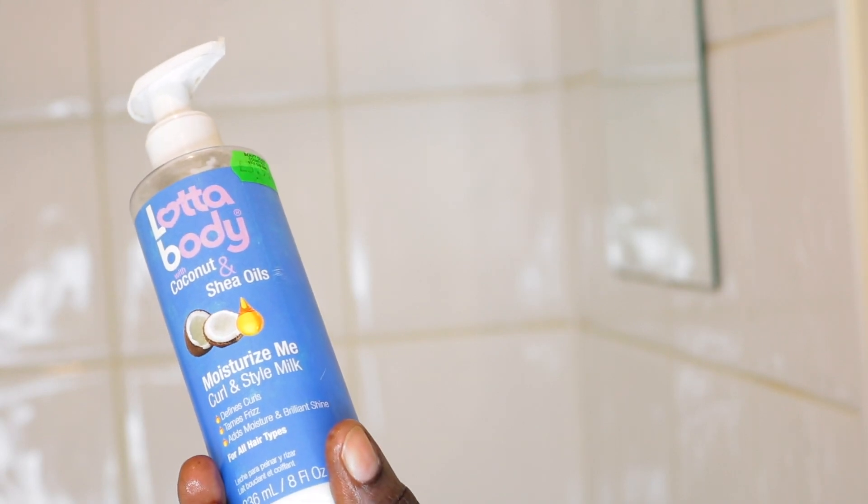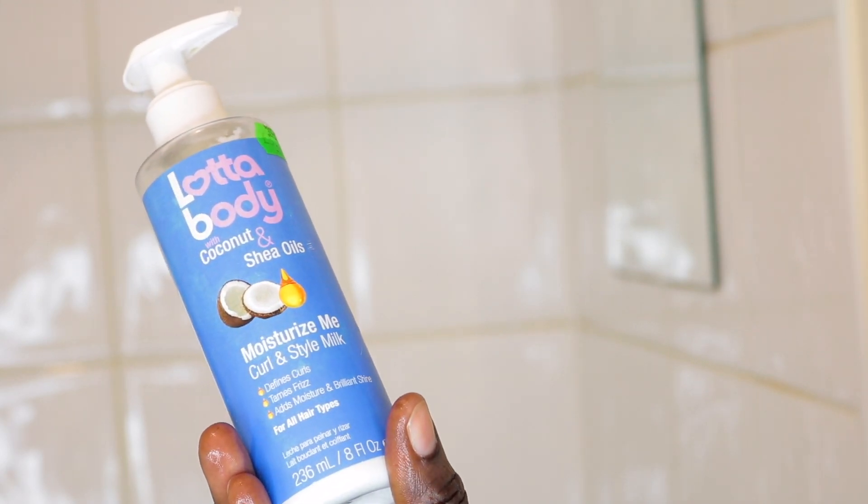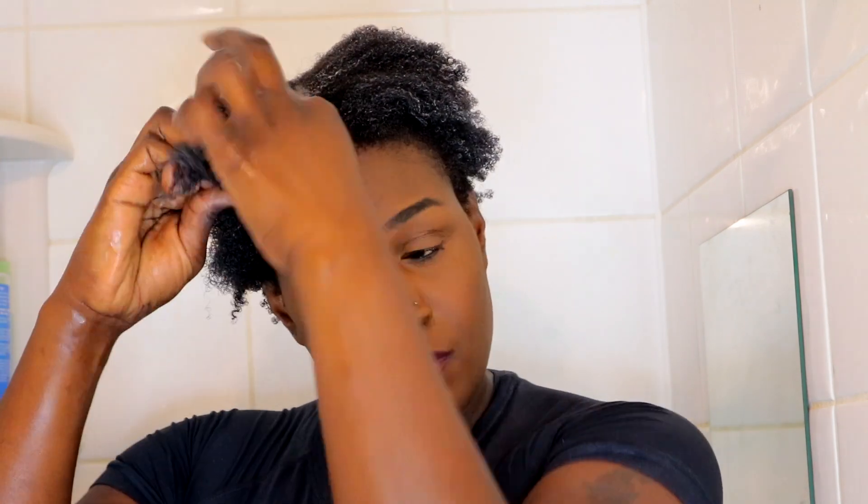I'm making sure all my hair is saturated from the roots to the ends and detangling using my diamond brush. Then I'm going to use my lower body moisturize milk curl and style to twist my hair. I leave my hair in twists because if I don't do this while my hair is still wet, it'll get tangled and matted — this is 4C hair, it will shrink and become difficult to manage.